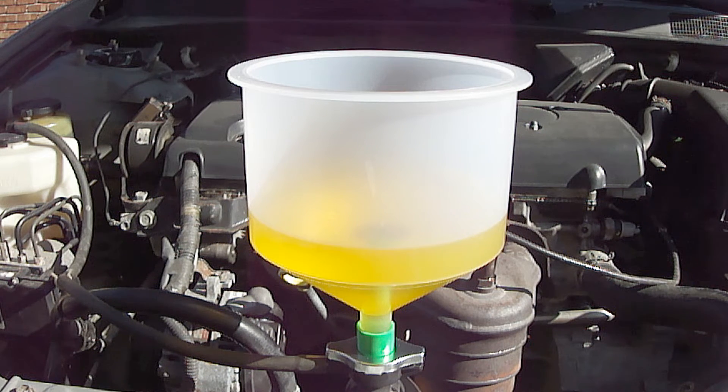If you perform this on an uneven surface, position the vehicle so that the engine is elevated the highest.